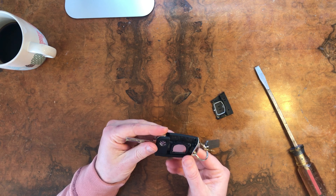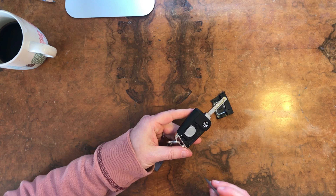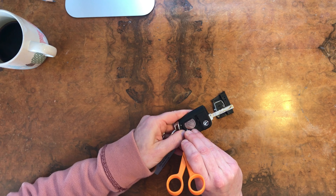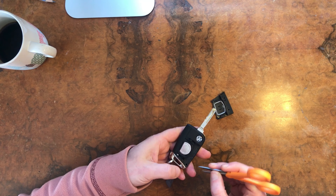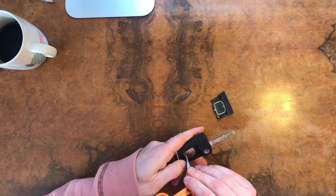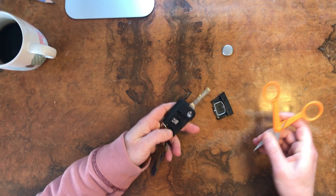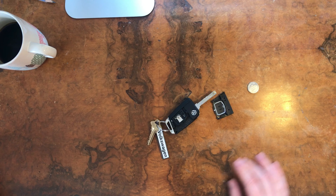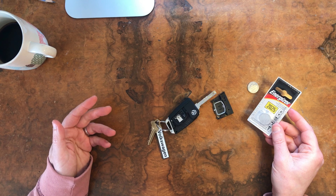So I can see in this one the battery is a CR2025. With this, you just need a little pin or something to get under the battery and flip it up, because it's in there pretty tight. Here's the old battery.